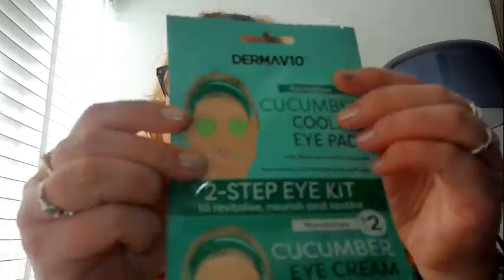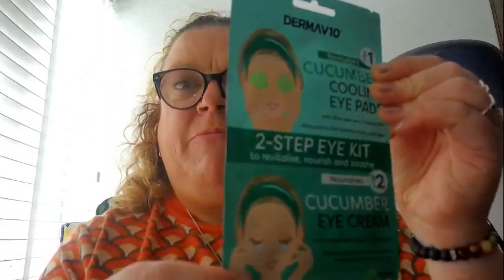I'll start off with these face and feet products. So we'll start with the cucumber cooling eye pads — it's like a two-step thing. You've got the cucumber cooling eye pads and then a cucumber eye cream to put on afterwards. This was a pound, so I thought I'd give that a go because I get very puffy around my eyes — it's an age thing I think and lack of sleep as well.